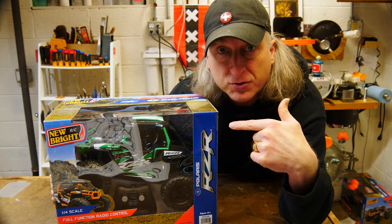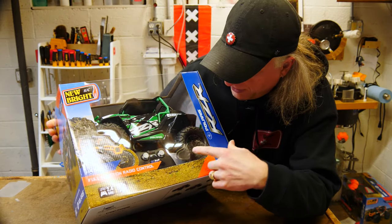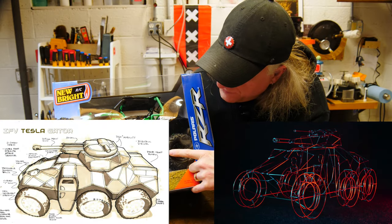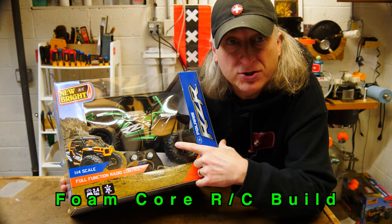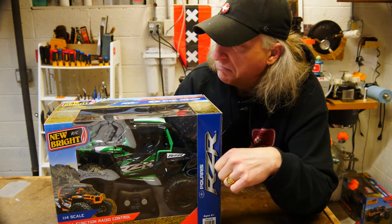I just picked up this remote control car at my local big box retailer and I'm thinking about using the tires for the foam core mock-up for the infantry fighting vehicle, but I'm thinking let's just make this thing remote control — why not. Still using an eraser to remove your pencil lines from your foam core? Stop wasting your time.